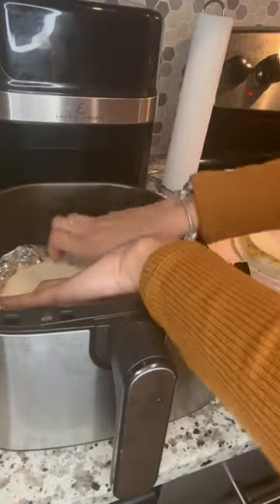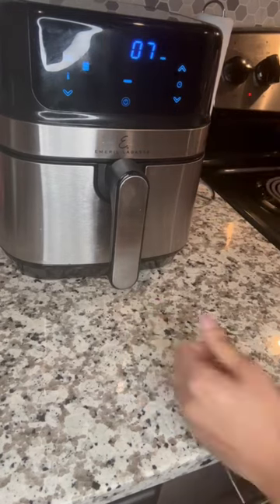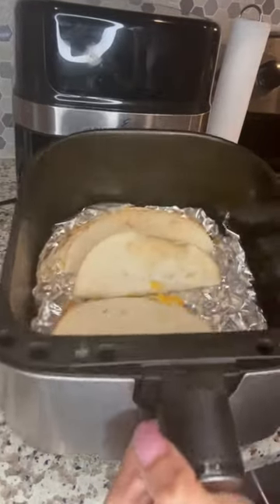Y'all, listen — when you don't know what setting to use on the air fryer, just press the fry button, okay? It comes out good every time. Drop down in the comments and let me know what you like on your tuna wraps!